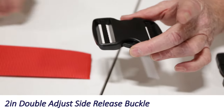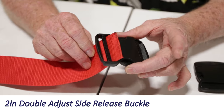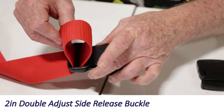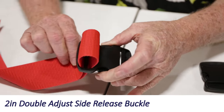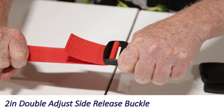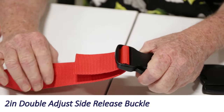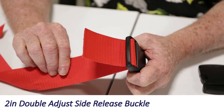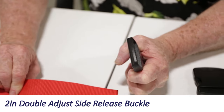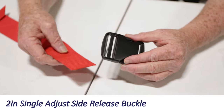You do it like every other side release buckle: come up through the inside slot and go down through the outside slot. It's locked in place, and when you pull it in a straight line it holds very tightly. When you let off the pressure — especially when you change the angle — you can then take the webbing out.